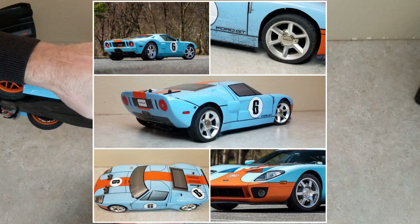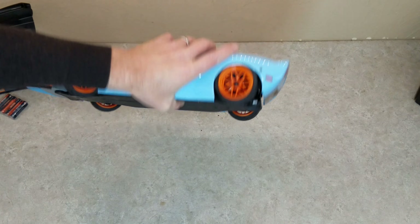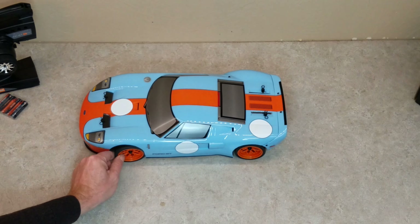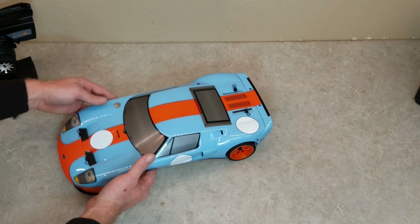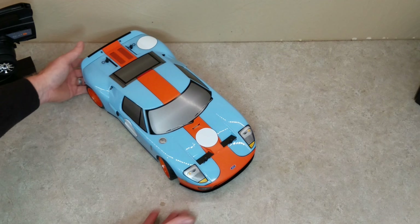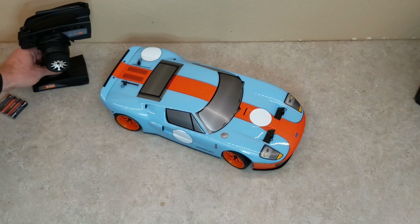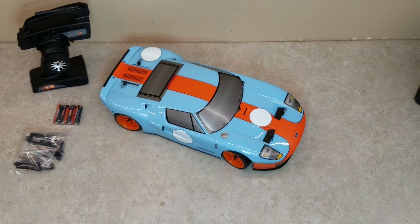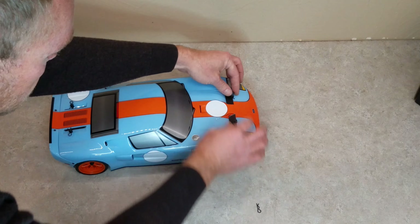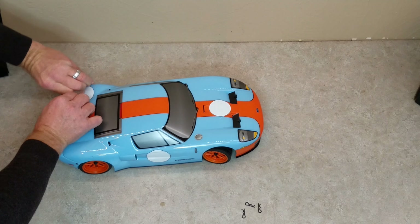It came with these standard orange wheels. They have different offsets — the fronts are a 6mm offset and the rears are a 9mm offset, which helps bring those wheels out flush with the body. Unfortunately, it's really hard to find 9mm offset wheels from HPI, so I ended up getting a nice pair of chrome wheels. They came with a 6mm offset, which was a good compromise — 6 in the front and 6 in the back. I also bought some aluminum 10mm hex spacers, which were a little longer than the standard 8mm plastic, spacing it out another couple of millimeters. That ended up working out pretty well.